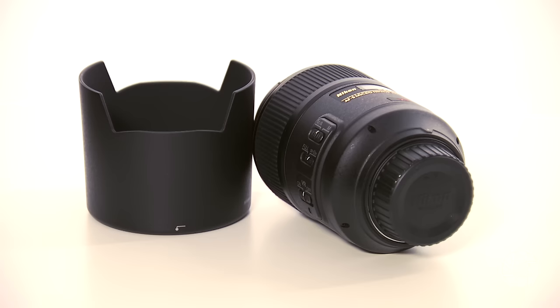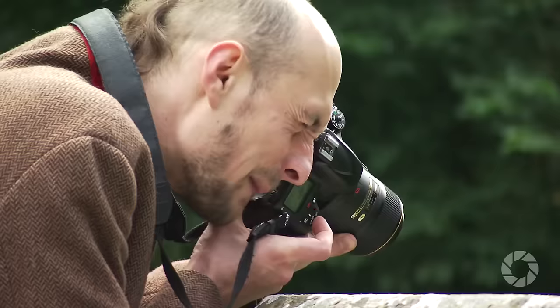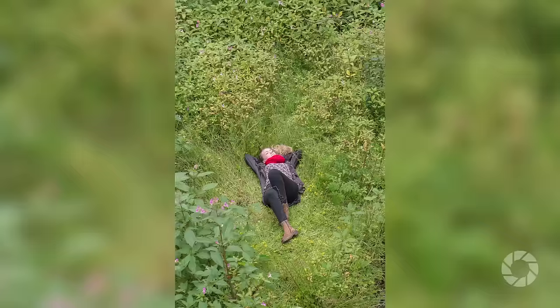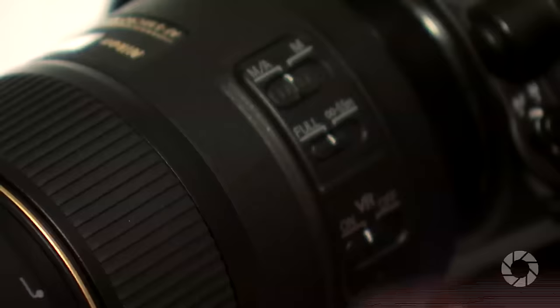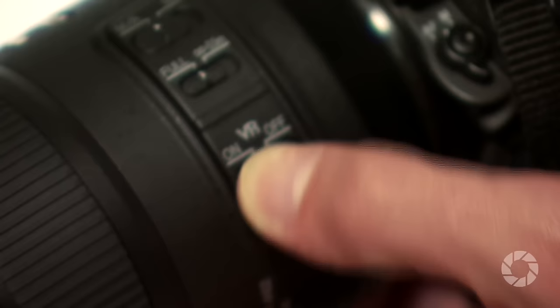As expected of top Nikon lenses, its build quality is top-notch. The all-metal alloy body is easy to handle and provides a nice balance to the camera. It also features a moisture seal at its mount, providing an extra layer of protection. The lens has three switches: one to turn on and off autofocus, one to turn on and off the focus limiter, and one to turn on and off the VR system, about which I will tell you in just a moment.